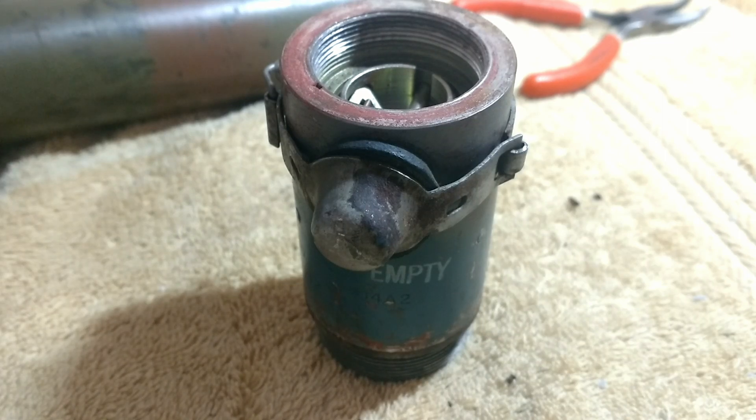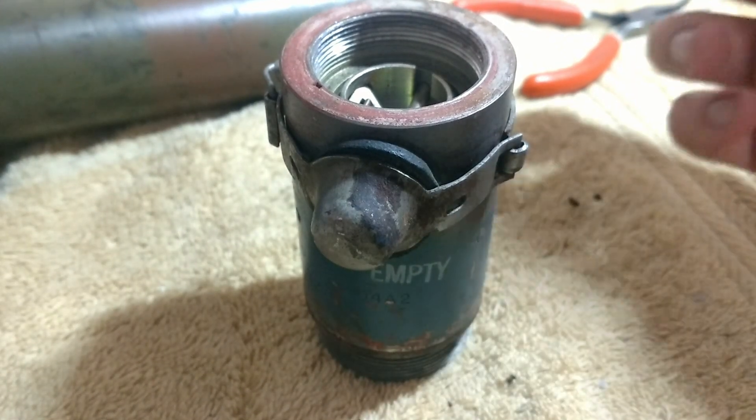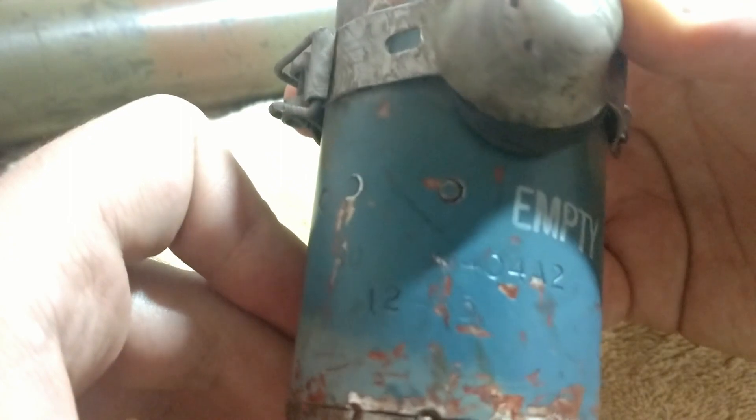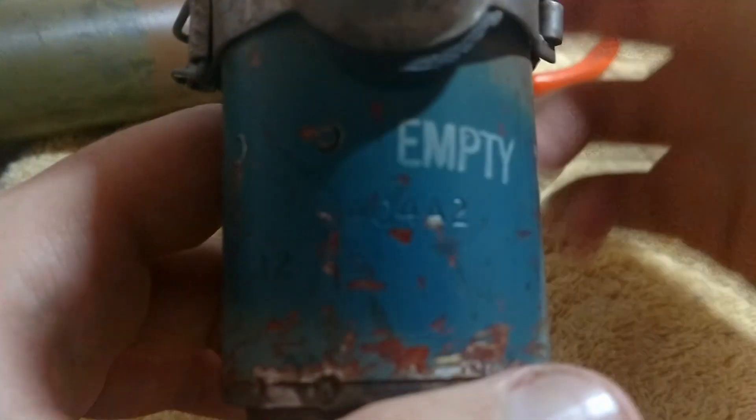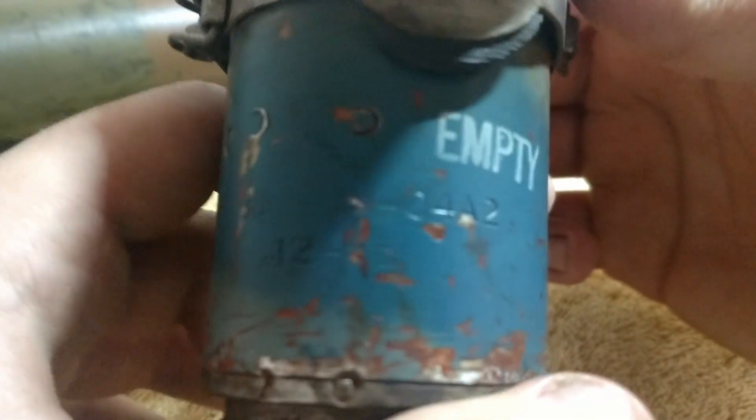The desk is a little messy right now, so excuse that if you will. Here is the M404A2 fuse as used in the 3.5-inch rockets for the U.S. Super Bazooka.